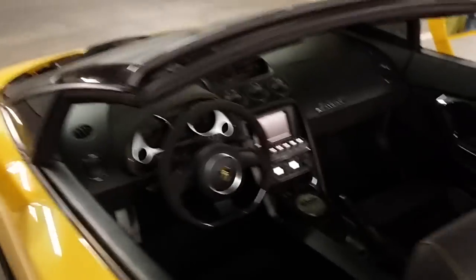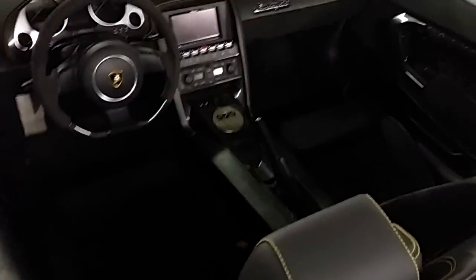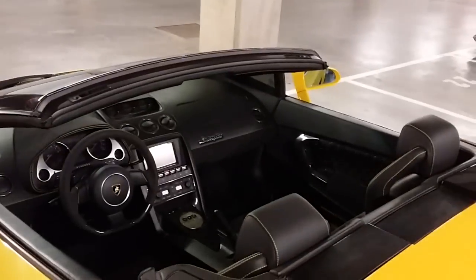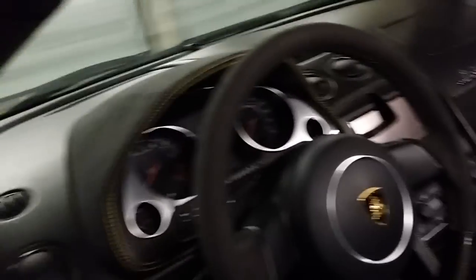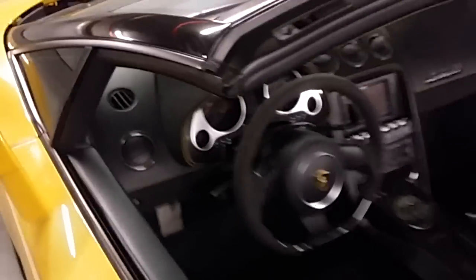It also has a new GPS system, because the standard GPS of the 2006 Gallardo did not have Bluetooth, and this one does — which is really, really cool to have my favorite music on all the time. You can see the yellow stitching goes on the dashboard too. Very beautiful.